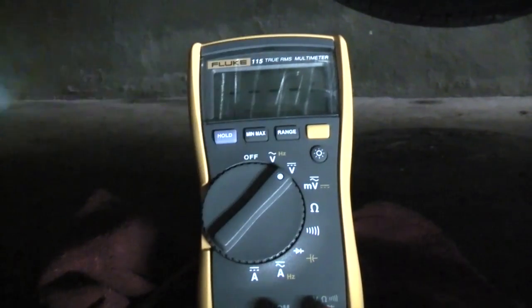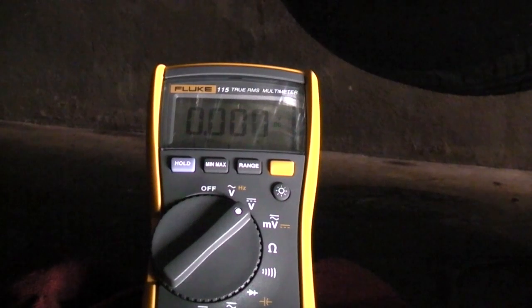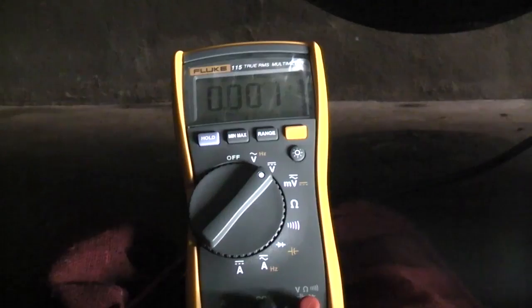Set my meter to DC volts. Now I'm going to go into the vehicle and turn the key on. How do you know if your T-pin is far enough in and you're making contact with the ground lead? Well, if I disconnect the lead on the block ground, you'll notice that the reading is fluctuating. And if I shake the leads, you notice how it's jumping around. That's a clue that you don't have a good connection.